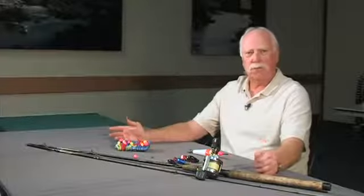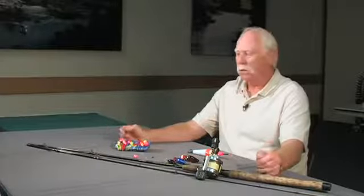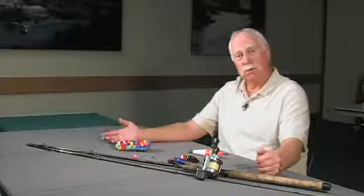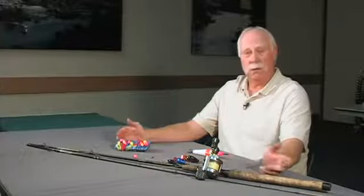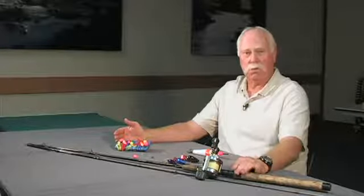If you're a beginner steelhead fisherman just getting started and you really haven't bought any gear yet, it depends on what type of fishing you're going to do. Obviously if you're going to go fly fishing you need a fly rod. For all other kinds of fishing, a bait casting rod or spinning rod will work just fine.